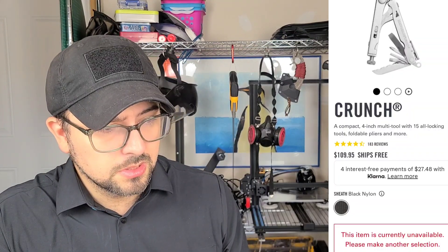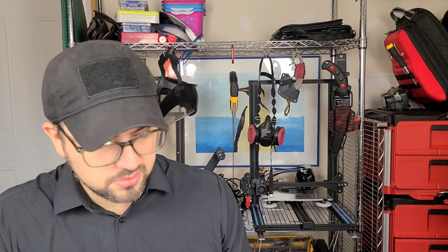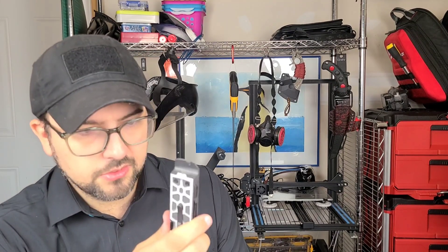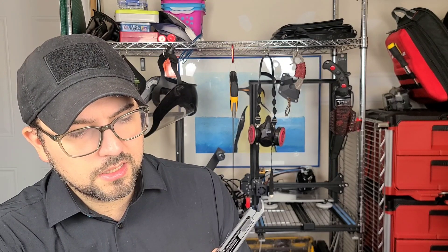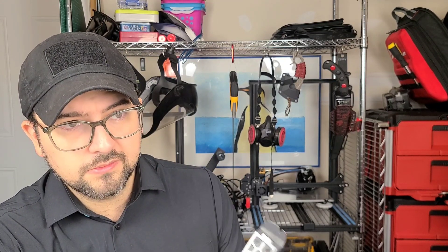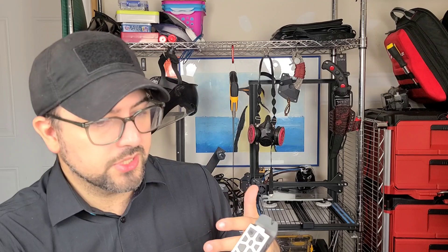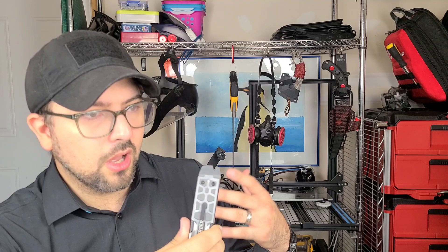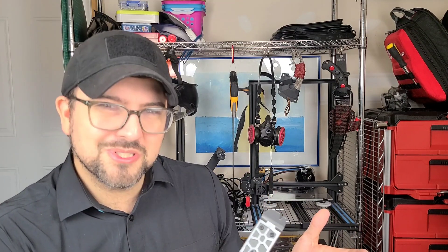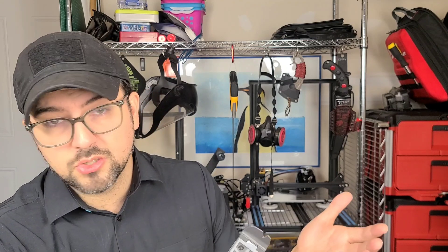The Leatherman Crunch is still unavailable. I also have a lot of stuff coming down the pipe that I think you guys will be interested in. It came to light when I revealed my modifications to the Gerber Lockdown Pry that people are looking for a decent pry tool — and the Lockdown is not a good pry tool. I actually have a collection of pry tools that I would consider all significantly better than this one. Let me know in the comments — are pry tools something you guys are interested in? Should I do a video talking about the pry tools that are available to purchase and which ones are good?